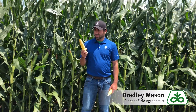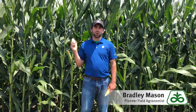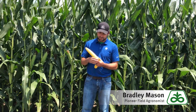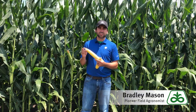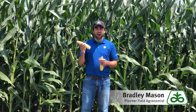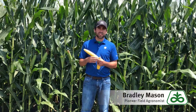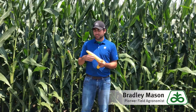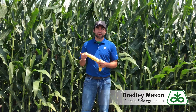I want to talk about this ear that's in my hand. This ear was pulled from the field behind me and as you can see, there are kernels all the way from the base up to the tip. The reason I want to point that out is because this is optimal — we want to give this corn crop the most potential we can, so if we pollinate every single ovule on here, that gives us the most potential.